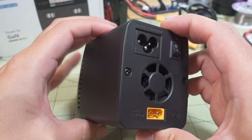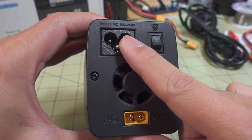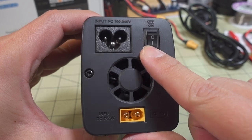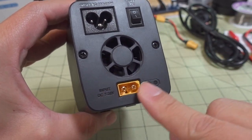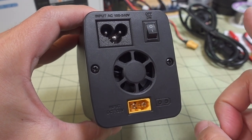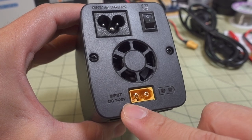Taking a quick look at the power supply: you've got your AC input in the back — 100 or 240 volts — and an on/off switch that only works for the AC. If you're plugging in a DC power source, this switch doesn't do anything. There's a cooling fan in the back, and the DC input is 7 to 28 volts.